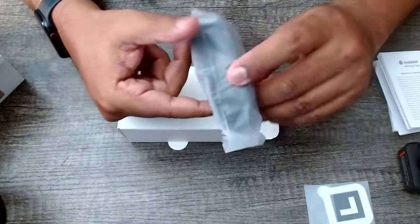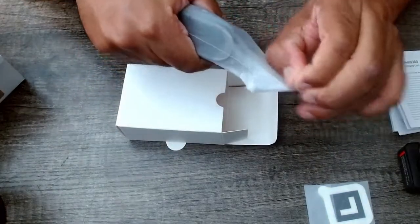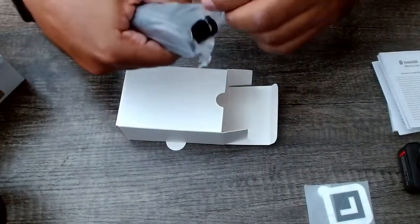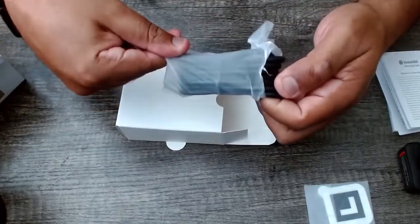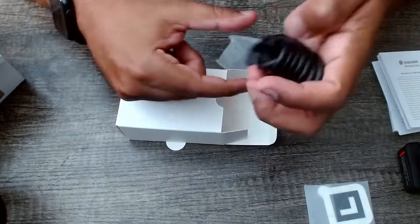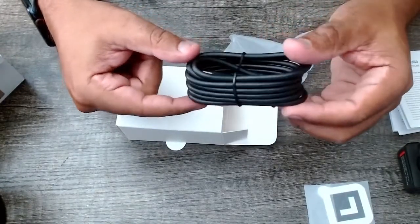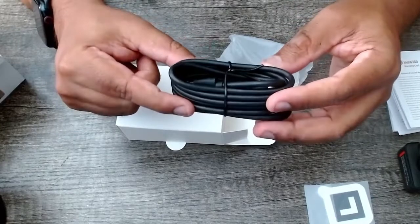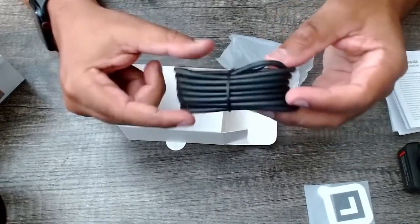And then we have the cable. Wow, they give you a pretty long cable — that's pretty sweet. It's USB-C. I'm assuming though if you have a higher-end USB-C cable you might want to use that, but this one comes from the company and it's pretty lengthy, so it's pretty good.